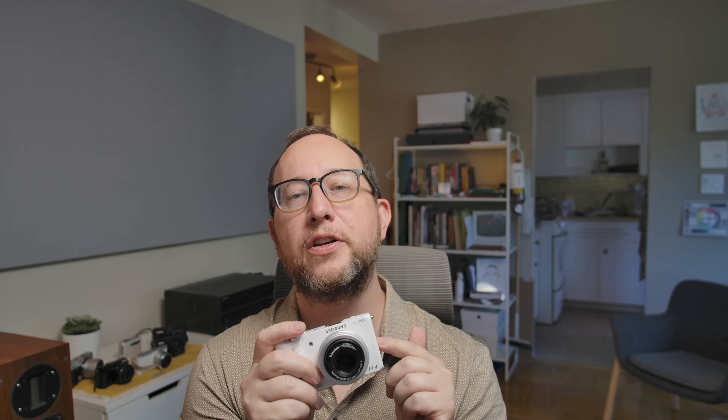Pro number five: the image quality is still good enough for social media and online use today. I shot a number of tests, and at 4K resolution and below, it's very hard to tell the difference between this and my larger sensor cameras without pixel peeping.